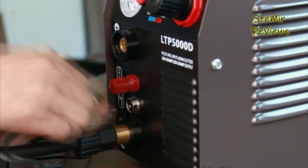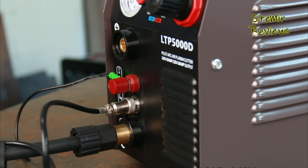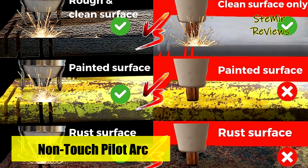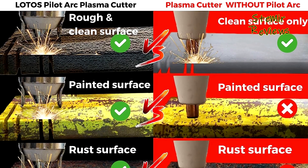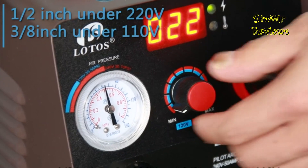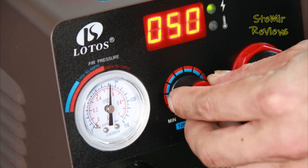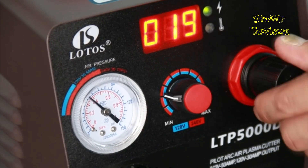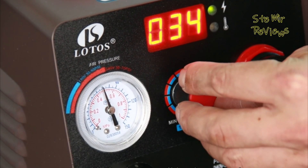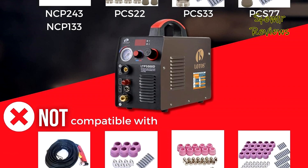This compact plasma cutter is not only powerful but also highly portable, thanks to its convenient handle. It relies on non-hazardous compressed air to effortlessly cut through a diverse range of materials including stainless steel, alloy steel, mild steel, copper, and aluminum. The pre-installed NPT 1/4 inch industry type D plug and air filter regulator simplify connection to your air compressor. Setting up the entire machine can be accomplished within just one minute, with pressure adjustment ensuring a 100% air leakage-free guarantee. The cutter effortlessly tackles rough, painted, and rusty surfaces while producing minimal slag.